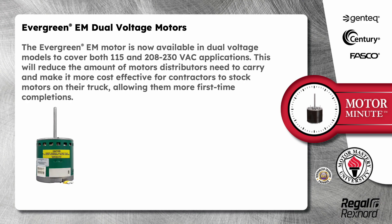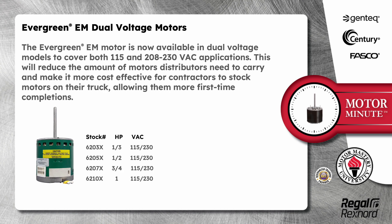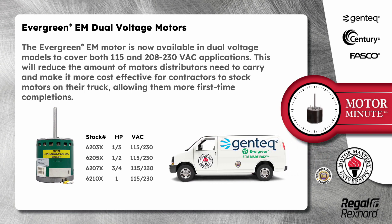The Evergreen EM motor is now available in dual voltage models to cover both 115 and 208/230 volt applications. This will reduce the amount of motors distributors need to carry and make it more cost effective for contractors to stock motors on their truck, allowing them more first time completions.